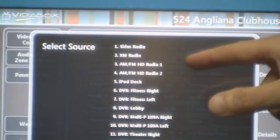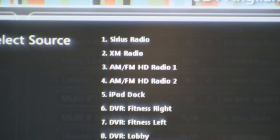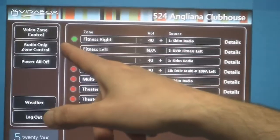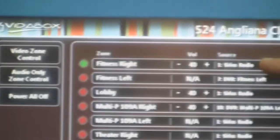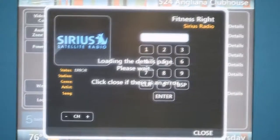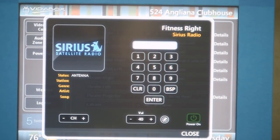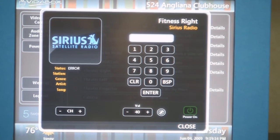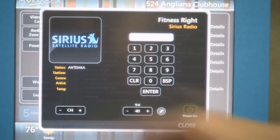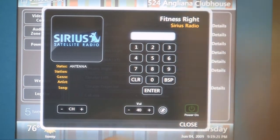I have Cirrus Radio, XM Radio, HD Radio 1, HD Radio 2, and my iPod dock. Let's start with Cirrus Radio. When I pick Cirrus Radio, you'll see my zone automatically turned on, the status went to green, and I see my source has changed to Cirrus Radio. Now if I click on details, it gives me a pop-up that allows me to control my Cirrus Radio tuner. I don't have the Cirrus antenna connected, so that's why I'm getting an antenna error. But you can see I'm getting some feedback coming back from my ADA tuner.